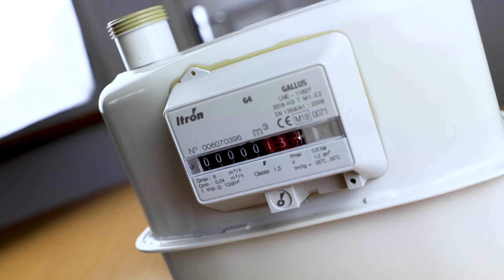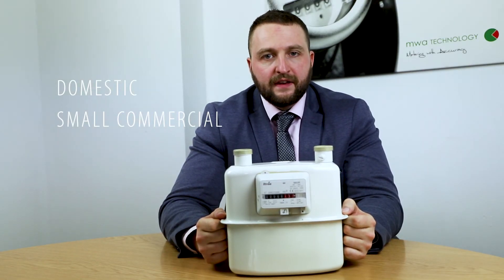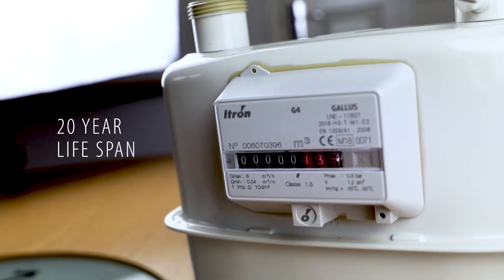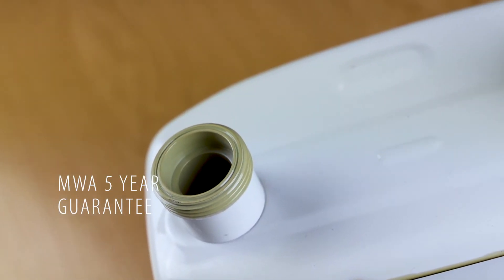MWA would recommend this meter for domestic applications and small commercial. The unit has a 20-year lifespan and we would offer a standard five-year guarantee on this meter to offer peace of mind.